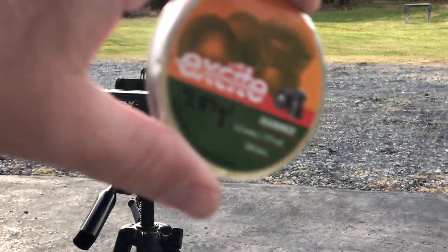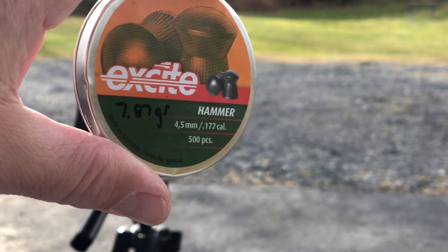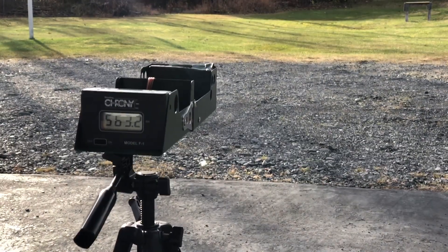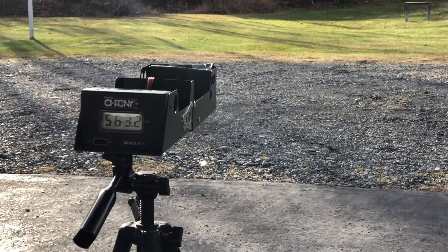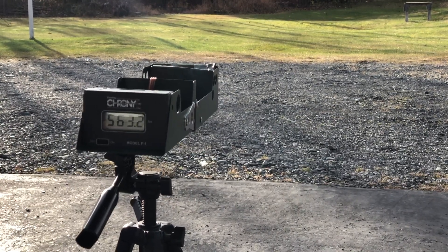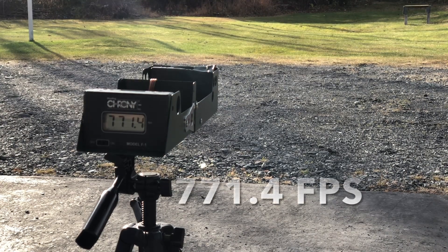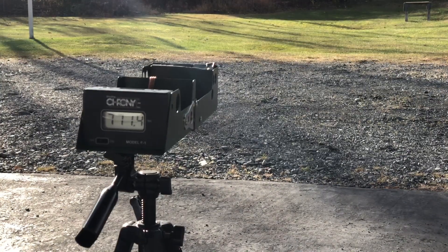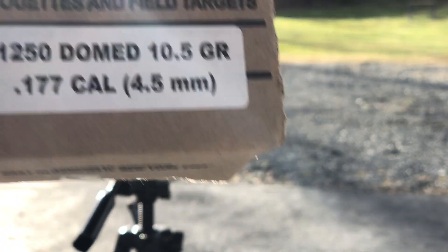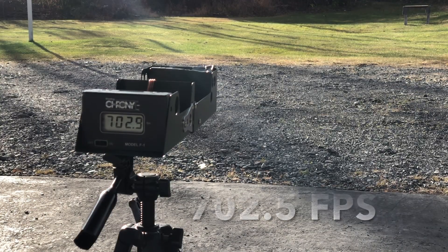Our first test will be with the H&N Excite Hammers at 7.87 grain — trying not to shoot my chronograph like I did before. That reads 771. Next test with the Crosman Brown Box 10.5 grain Premieres: 702.